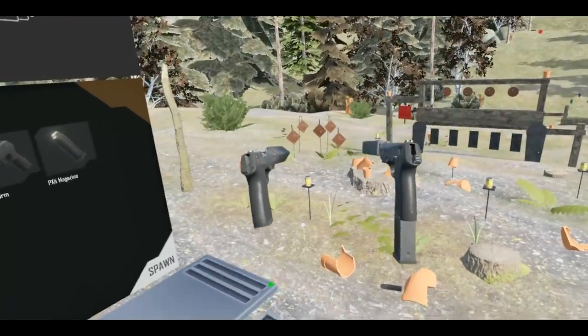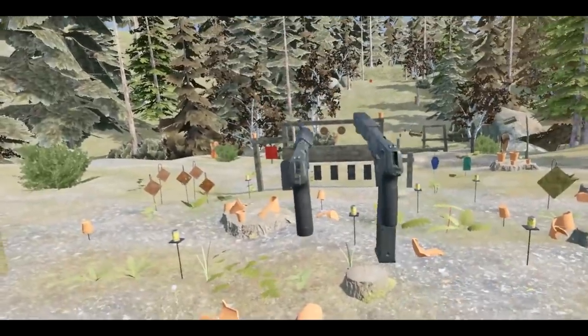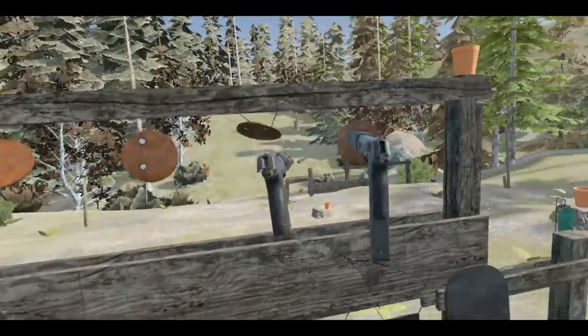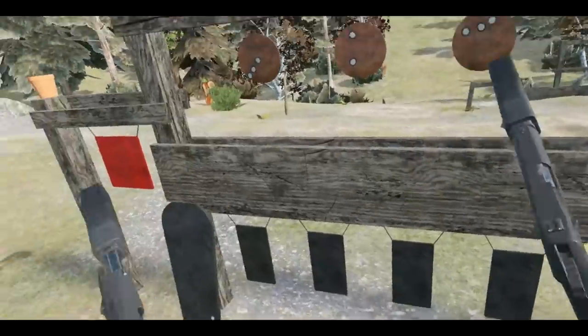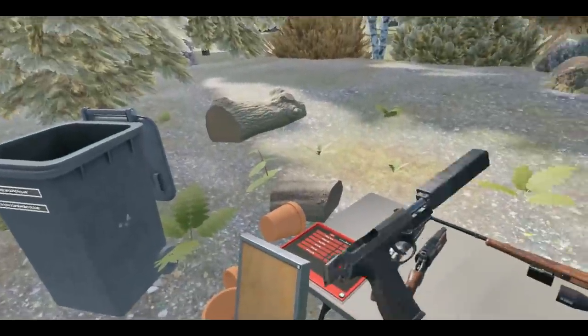Oh my gosh, this is amazing! I missed every shot there apart from that last one. I definitely didn't need to get up close and personal to hit those. I'm a professional, okay. So these were our first subtle spy-like weapons — which is awesome.